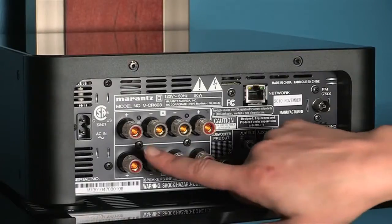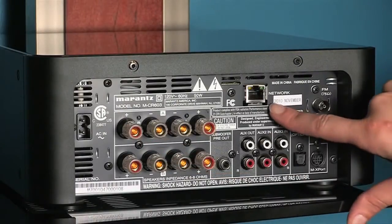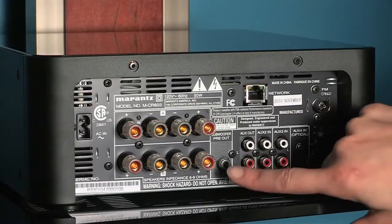On the back, you have the ability to power up to four speakers. You have both A and B channels. Plug in an ethernet cable for access to internet radio, and plug in a subwoofer. So you could hook this thing up to your TV and speakers and get great sound for watching cable or Netflix.